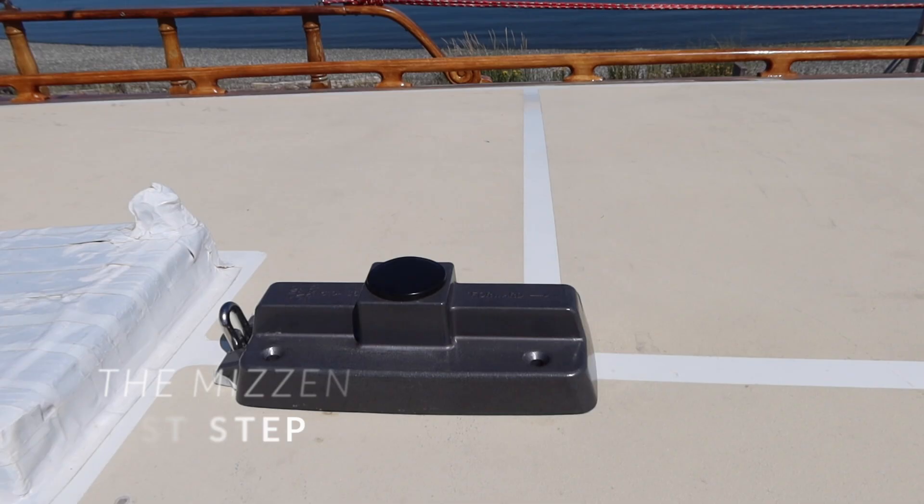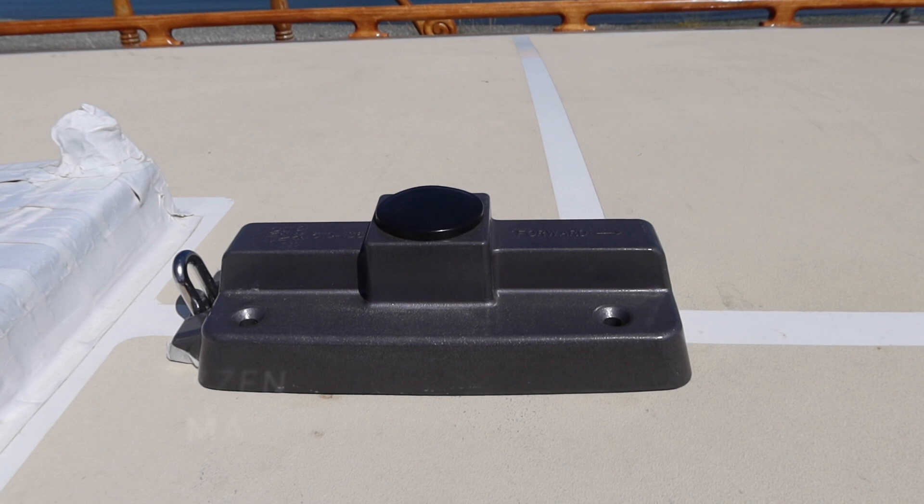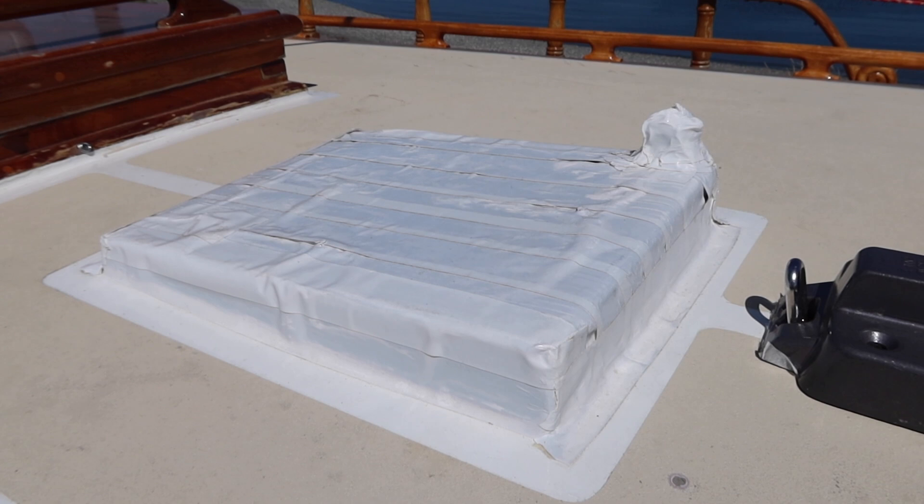The mizzen mast is deck stepped and the main mast is keel stepped. On the deck step we're going to spruce up the wood and make it ready for the new mizzen, and we're going to do the same for the keel stepped main mast. We're going to remove the old deck plate — the plate underneath the mast. This one is adjustable, which means we can change the rake of the mast, which is how much it tips. Selden didn't quite know exactly how raked it should be, so we'll look at that once the rigger gets here. So we're replacing the static plate with an adjustable plate — pretty exciting. This is going to be our new mizzen plate for the mast deck step, and this is the old wood one.